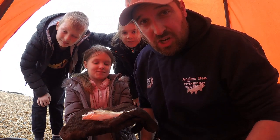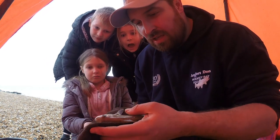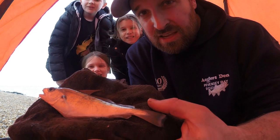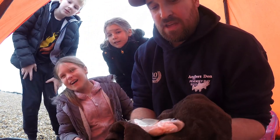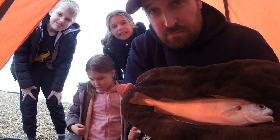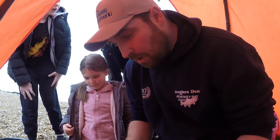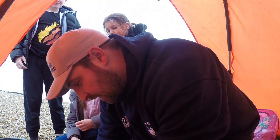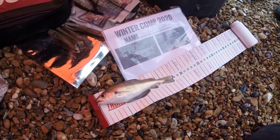We're into our first fish! Olivia wound it in but she doesn't want to hold it. It's a small pouting — he's sizeable, coming in at 18 centimetres. Olivia wants to call it Barry — Barry the fish! 18 centimetres on the ruler there. Well done Olivia!